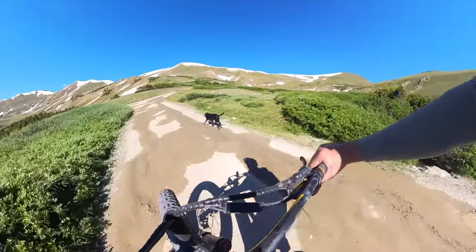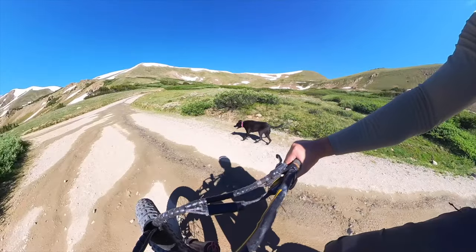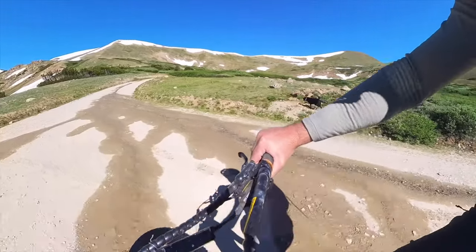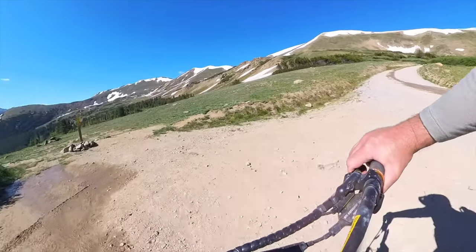I've been using these for the last month for mountain biking, hiking, fishing. I also like to drive with my windows down in my truck and I don't like to get light in on the side or random debris that flies around in the air sometimes, so I wear them for that too.